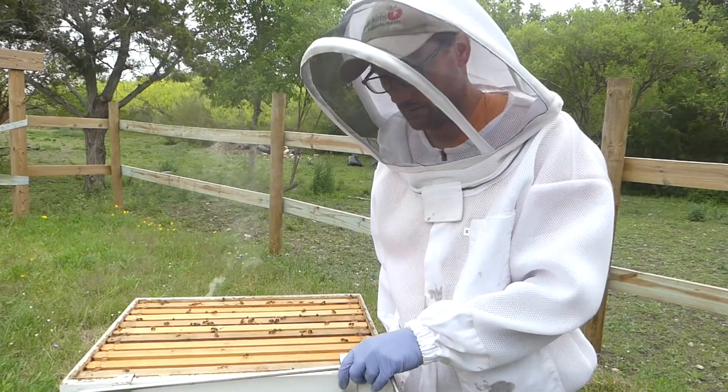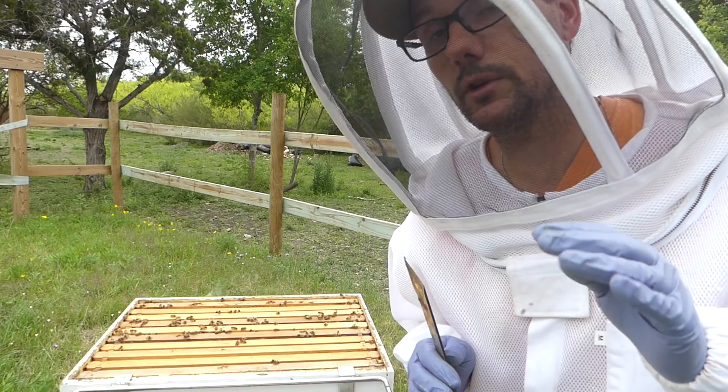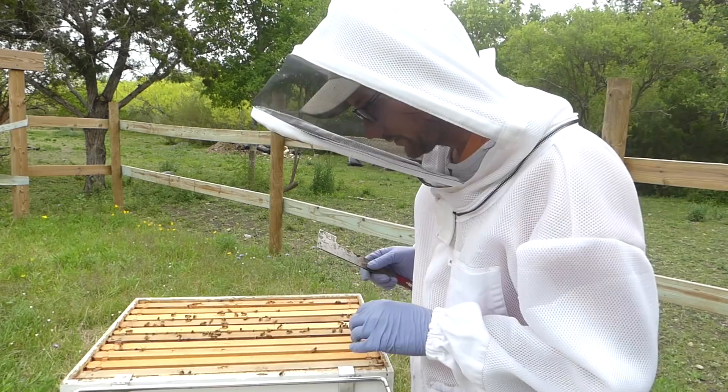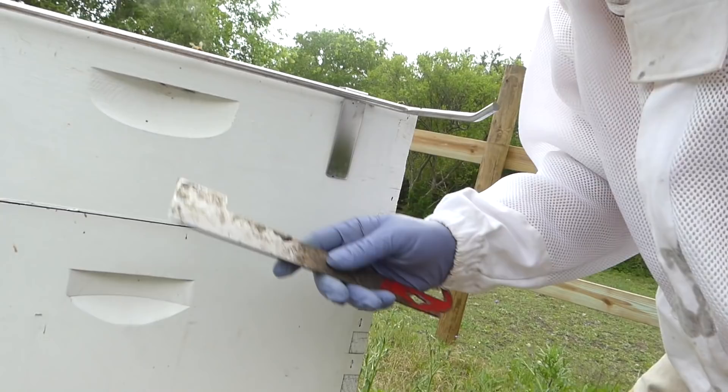When you beekeep you don't want to do a lot of talking either — that kind of gets them stirred up. But I talk so I can share. We're looking for four frames that have brood — baby bees — and some resources: pollen, nectar, honey. I don't expect to see a lot of that in the top box on this one. In fact, I don't want them because this is not a deep box, this is a medium box. You can see the size difference here compared to the deep box.